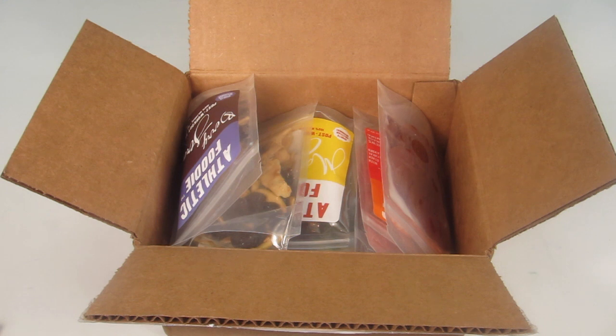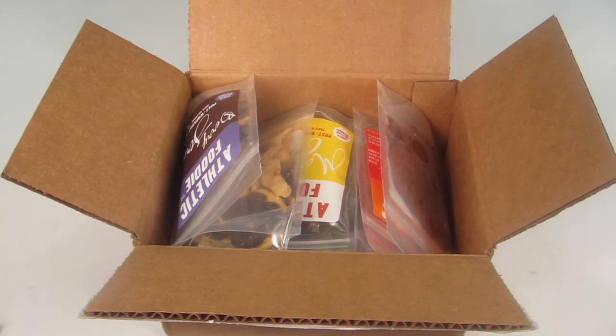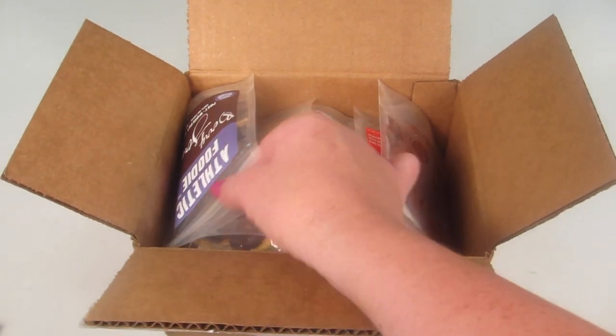I'm going to go through each of these snacks now. Since I'm not about to run a marathon or work out, I'm not going to try all of them — I'll try one just to give an idea of whether they taste good and fresh. I don't want a bunch of open bags of pre- and post-workout goodies.